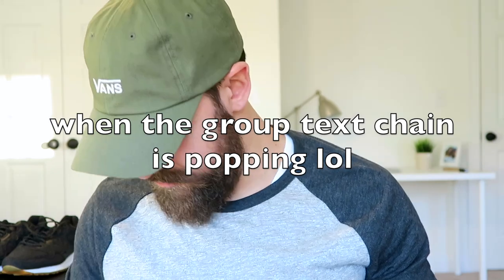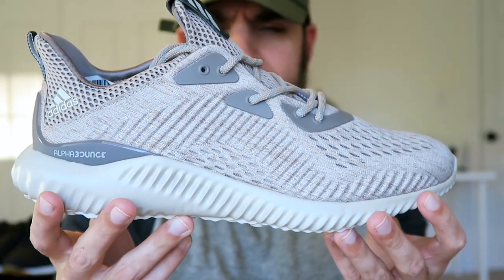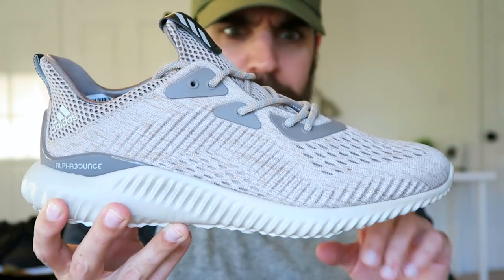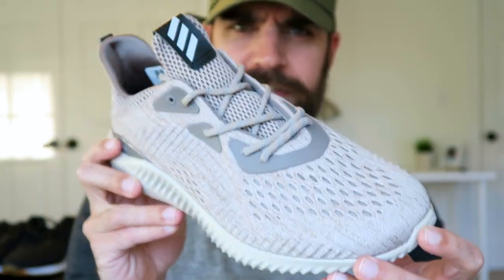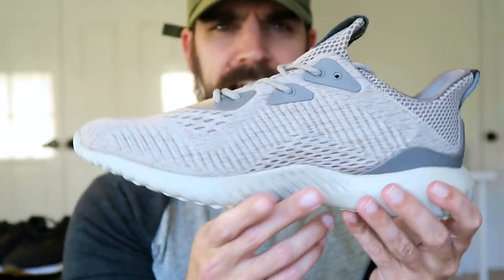Next up is the all-tan colorway. This was probably the first one I saw and I was like, this is the one I wanted most. Those tans are just insane — these look smooth, and that color is really nice.